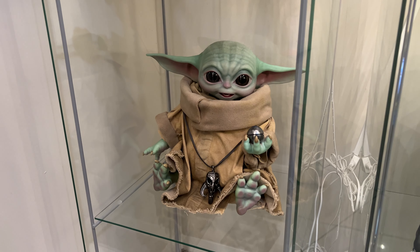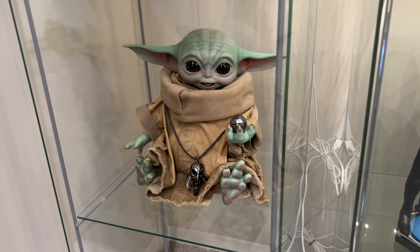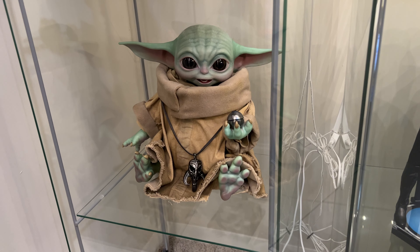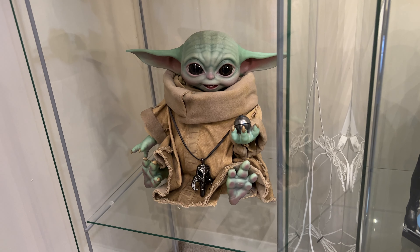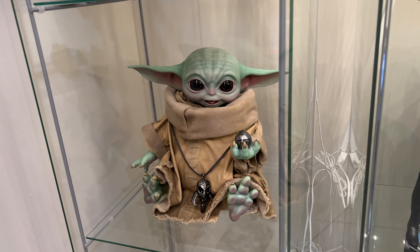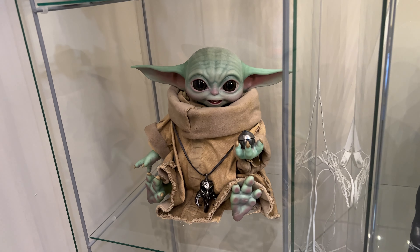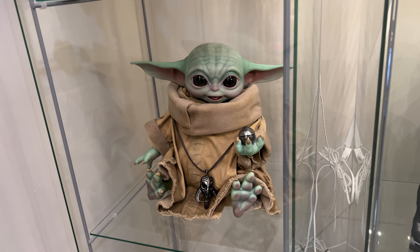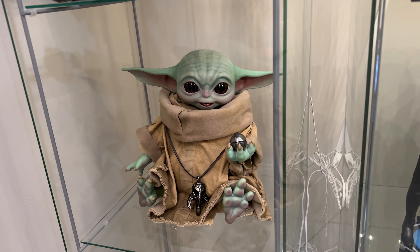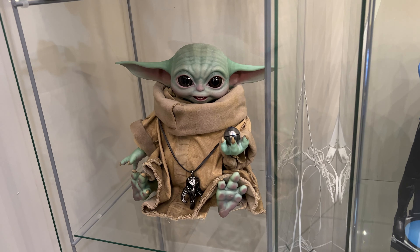Down here we have the Grogu life-size one-to-one by Hot Toys. Personally I think it looks way better than the Sideshow version — it looks cuter. This one is articulated: he can look anywhere, move his mouth. I know the first batch had issues with the mouth ripping at the chin, so I keep the mouth in a fixed position just in case. For what it is, he looks great.